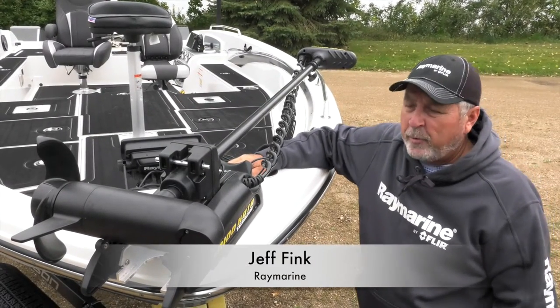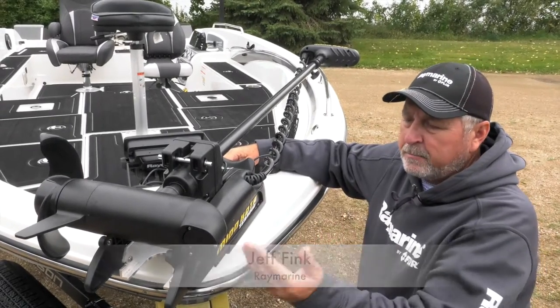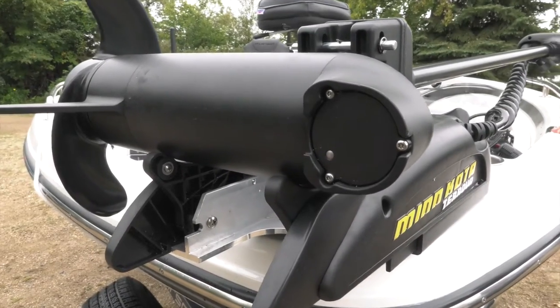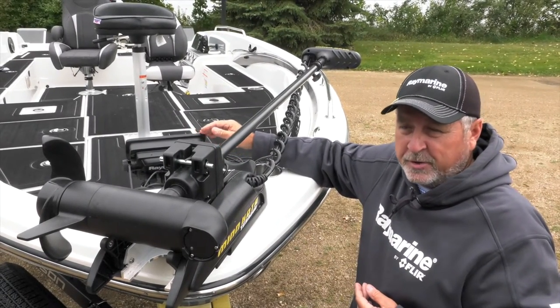Hi, this is Jeff Fink again with Raymarine. Here we're going to show how to adapt the Minn Kota US2 transducer that's built into the lower unit into the Raymarine 7 series unit.